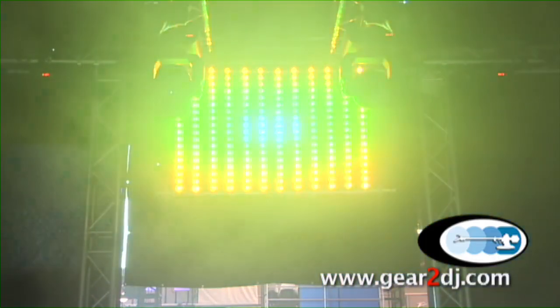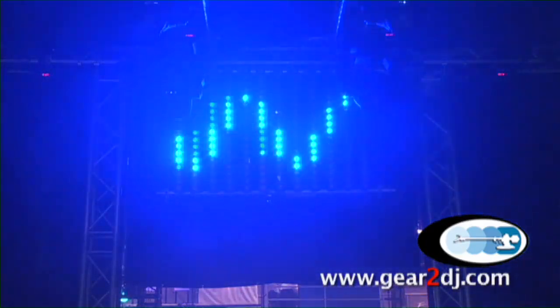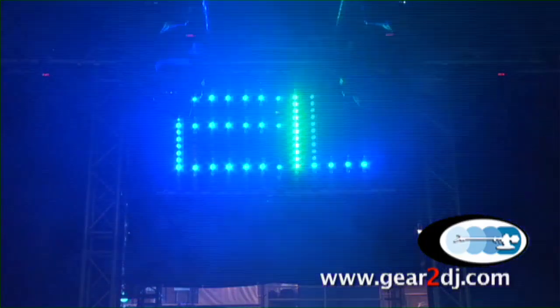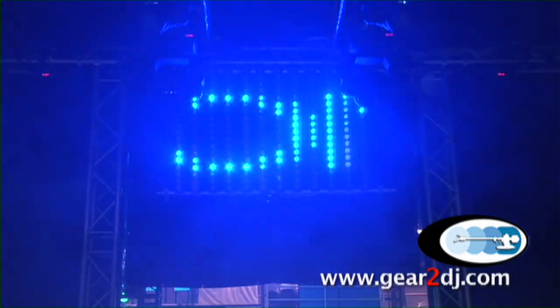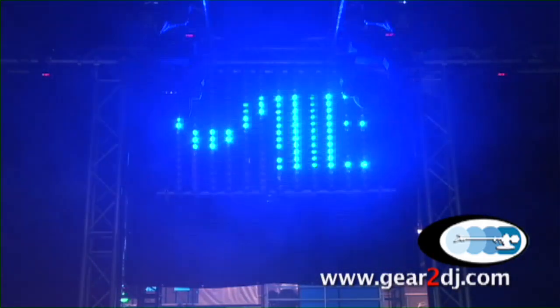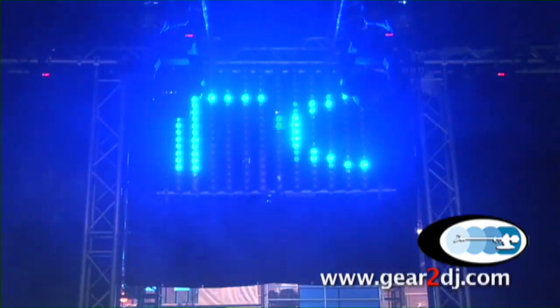It's all tri-LEDs, but we even took it a step further — we added individual drivers. The reason why we added individual drivers is to do effects like this; it allows you to pixel map. Right now we're using the CompuWear software and we're running through the effects generator with all the built-in programs in there. You could spell letters, you could do designs, you could do low-res video as well with it.